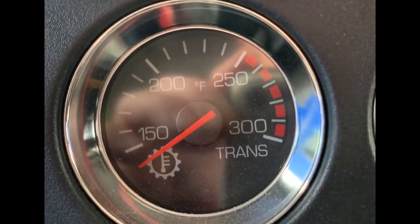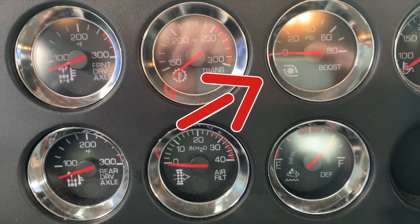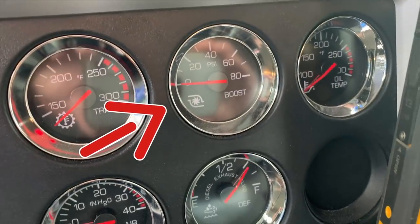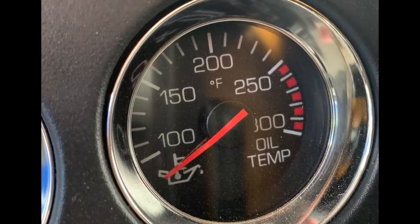Transmission temperature shows the oil temperature in the transmission. The boost gauge shows how much air the turbocharger is ram-forcing into the engine — I'll put a card up in the corner for you on turbochargers; have a look at that for a further explanation of that awesome device on all new diesel engines. And then right over here in the far corner, we have the engine oil temperature — what the temperature of the oil is inside the engine.